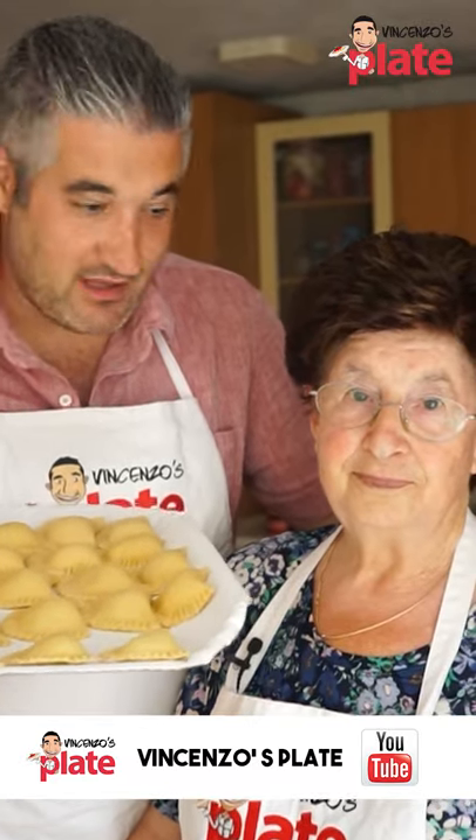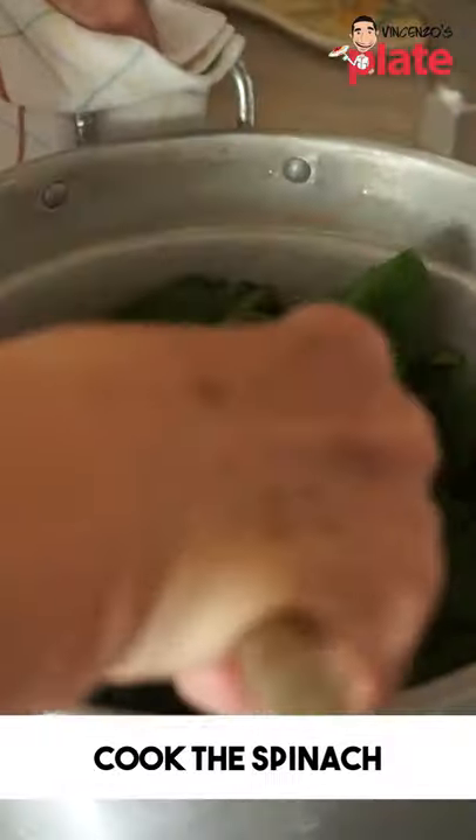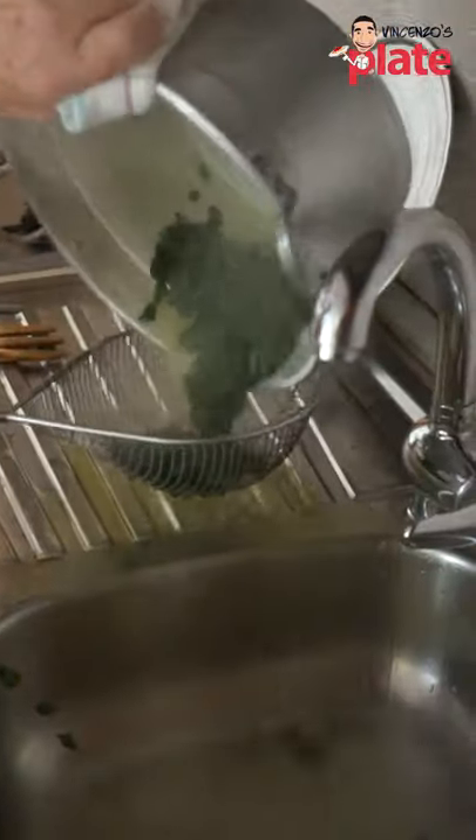Today we are making ravioli. So get the spinach. It is very important that you wash your food, and then we cook them. Get rid of the water.